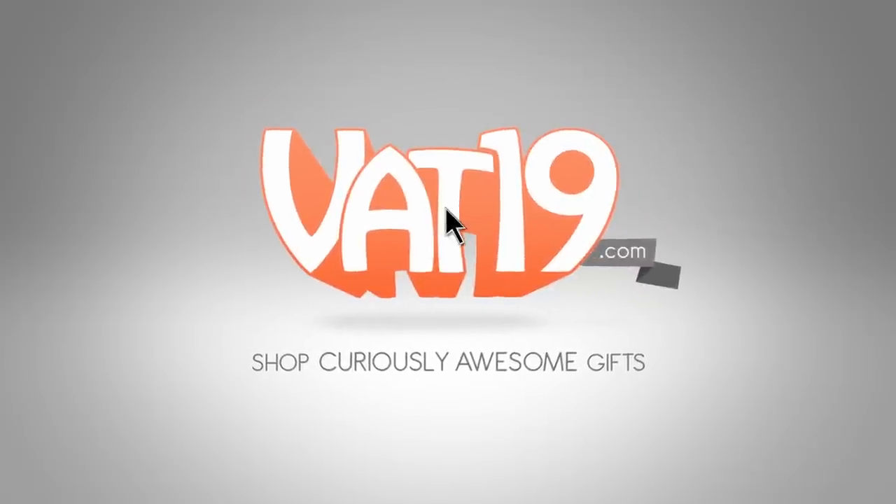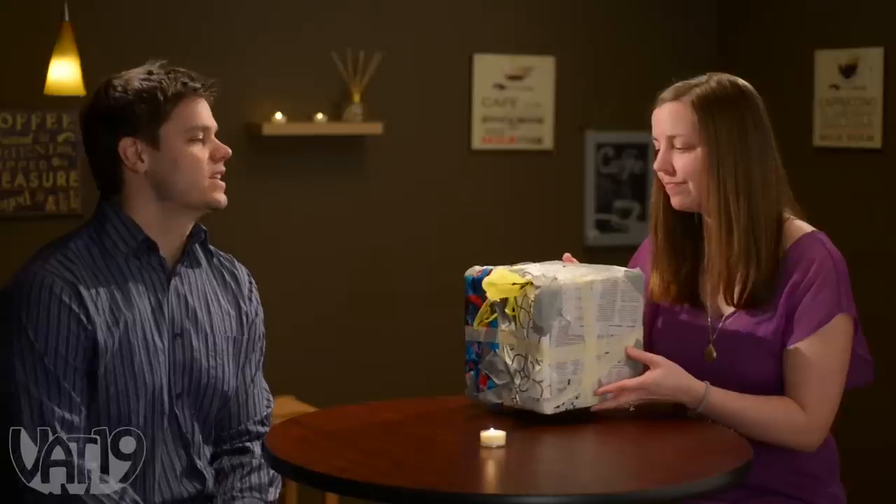Vat19.com. Well, what's inside? It's like whatever was in our junk drawer — I put it in there. So it's like loose batteries, a stapler. Awesome.